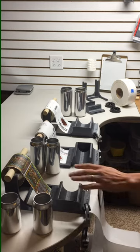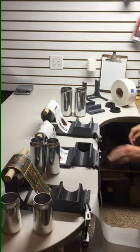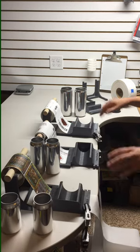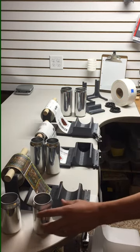Here we'll provide a quick demonstration of the 12-ounce, 16-ounce, and 32-ounce Label Slayer, specially made for craft breweries.